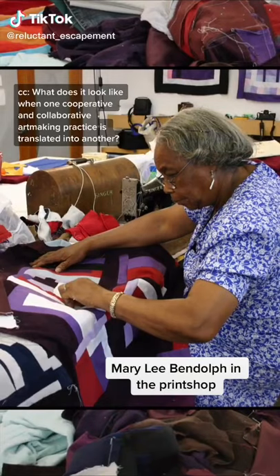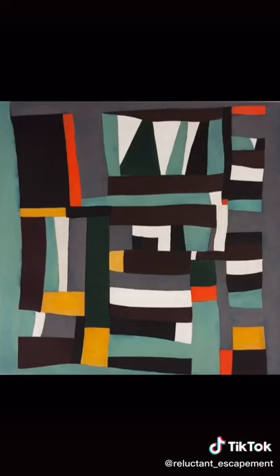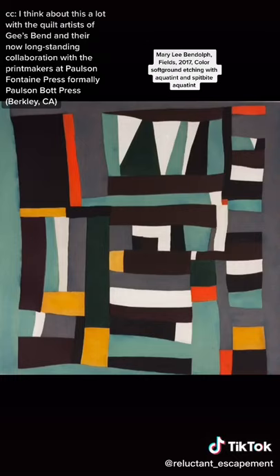What does it look like when one cooperative and collaborative art-making practice is translated into another? I think about this a lot with the quilt artists of Gee's Bend and their now long-standing collaboration with the printmakers at Paulson Fontaine Press, formerly Paulson Bot Press.